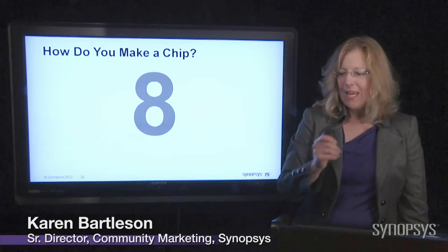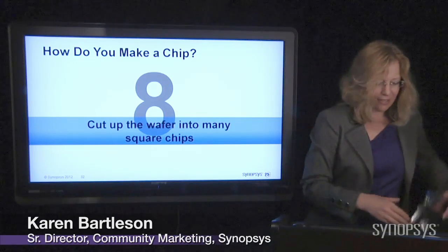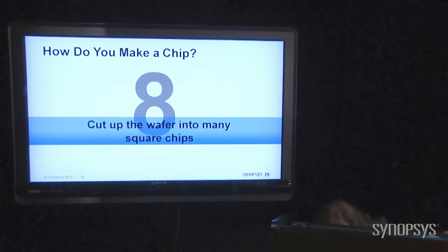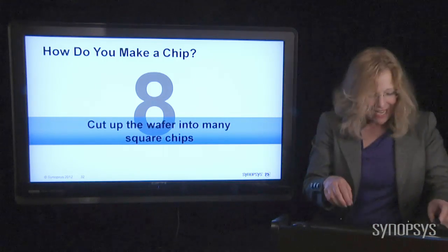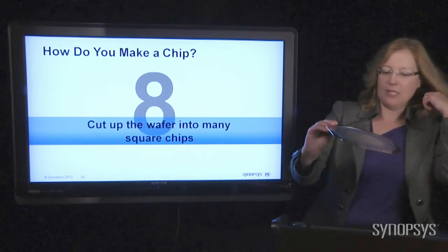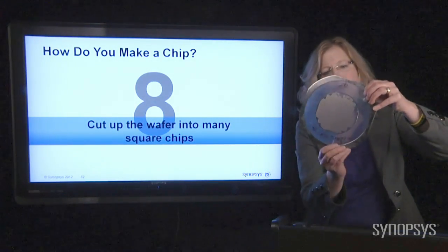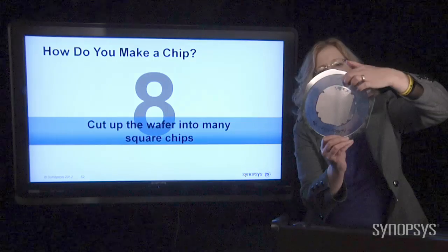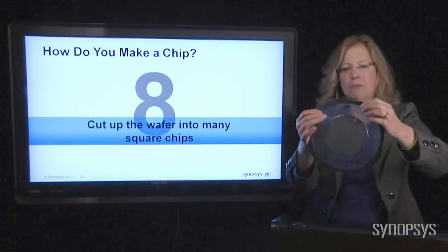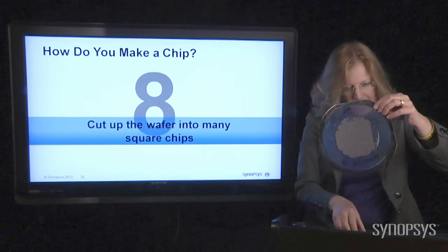Step number eight. Once you've created your wafer and gotten all the chips in there all shiny and cool, the next thing you do is you cut that wafer up into the individual little chips. Here's a wafer — these are pretty small chips so you may or may not be able to see, but each one has been cut apart. You can see some of them have been pulled off. This is just a rubbery piece of sticky stuff that keeps the wafer together so that the chips don't fly all over the place, and it's in a little carrier.